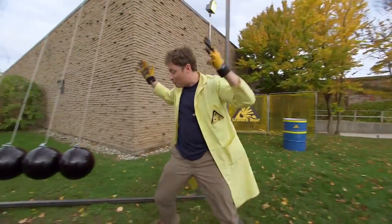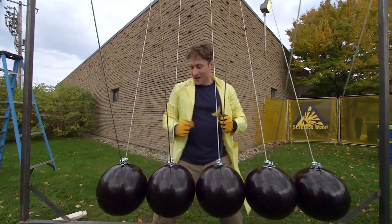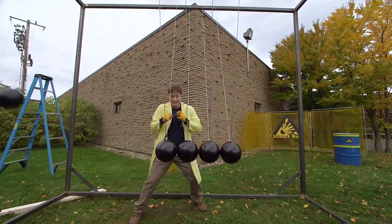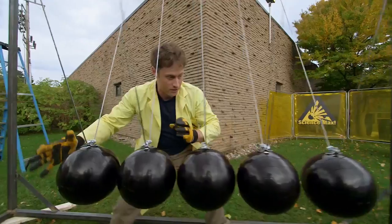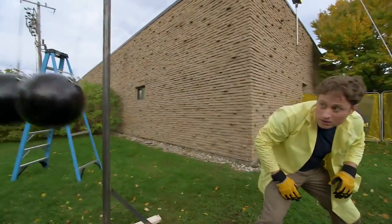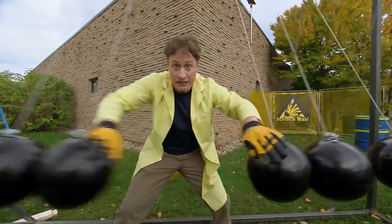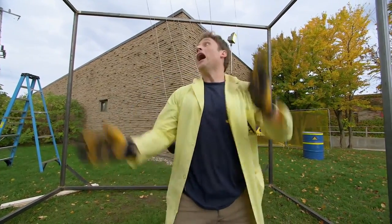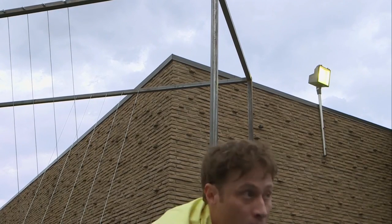We built one out of bowling balls instead of smaller balls, and it works the same way. You throw one out and — it works the same! Now let's try it with two balls. And two balls on that side. Newton's third law — for every action, there is an equal and opposite reaction.